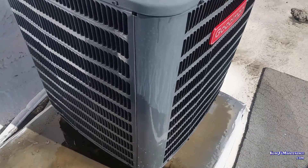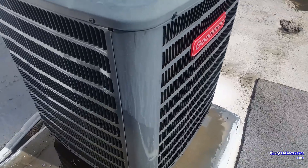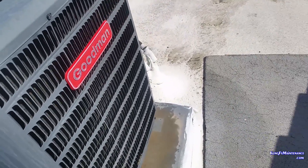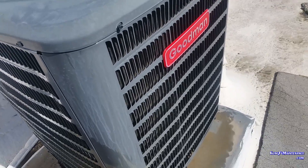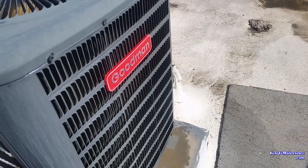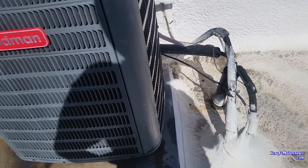I want to talk a little bit about these Goodman units and something that I'm seeing. Sometimes Goodman, I think, is a good product, but sometimes it gets a bad rap if there's certain problems. One thing that I've seen quite a bit that I want to discuss is when these units are being installed — a lot of units, it really comes down to the install that makes a difference on the survival of the unit.